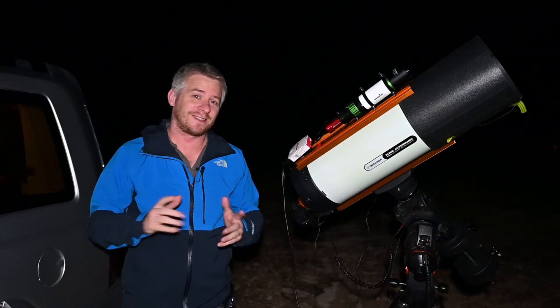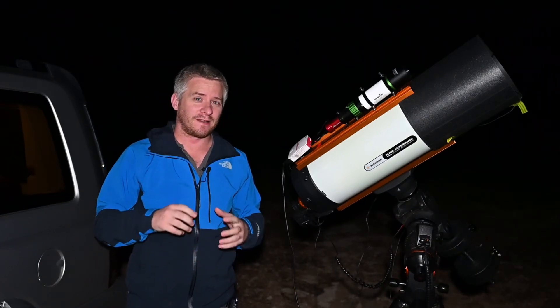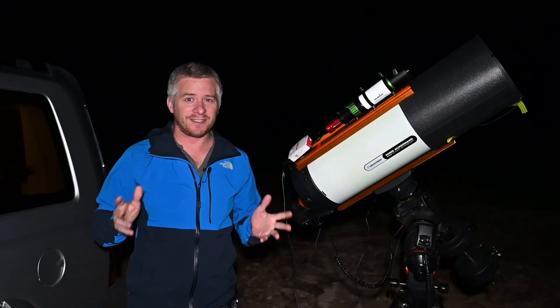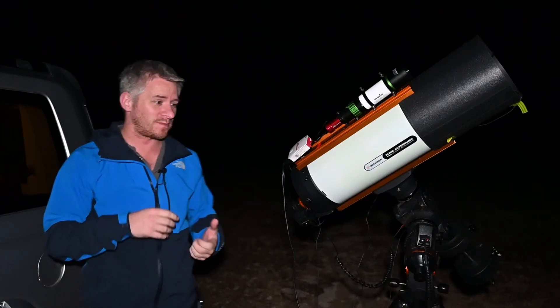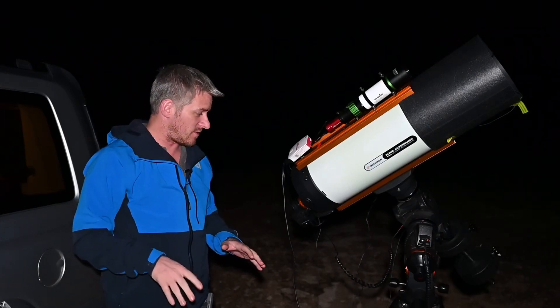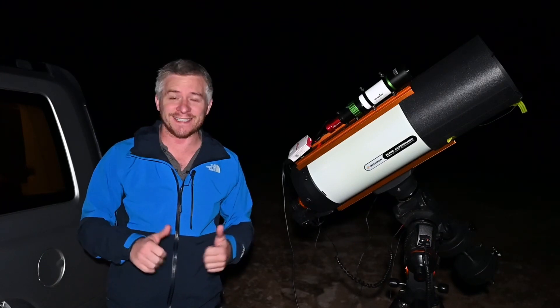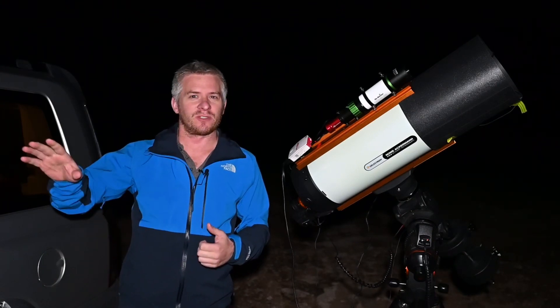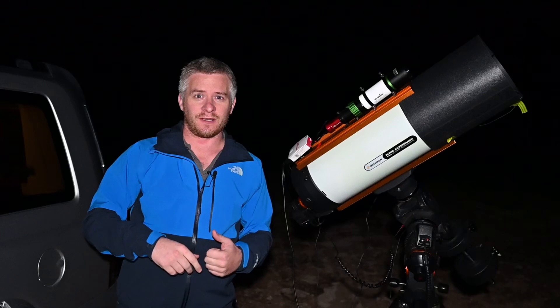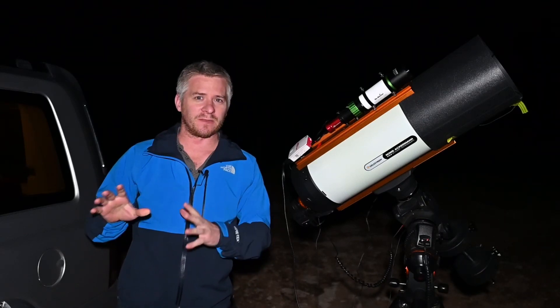Well guys, like always, just reporting back throughout the night just before I pack up to let you know how the session went. Again, went really well. No issues at all with focus throughout the night — the electronic focus is still working fantastic. Got to be a little bit careful because I'm shooting a time-lapse just over there, so I don't want to interrupt it too much.